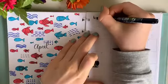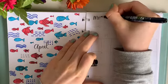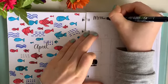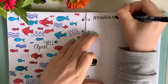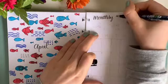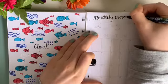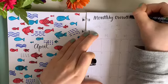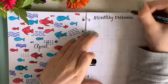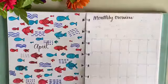Now we're on to the monthly overview, which I added the title 'Monthly Overview' on this side. I did the decorative page on the left and my calendar on the right-hand page, because I found that huge calendars weren't the best for me and I didn't need to take up a whole two pages just to do a monthly calendar. I've opted for this new bullet journal style which I really love.